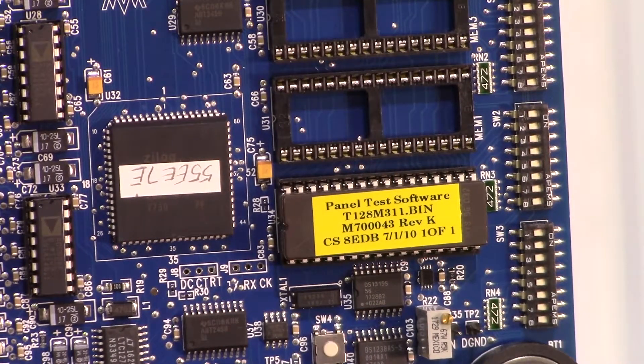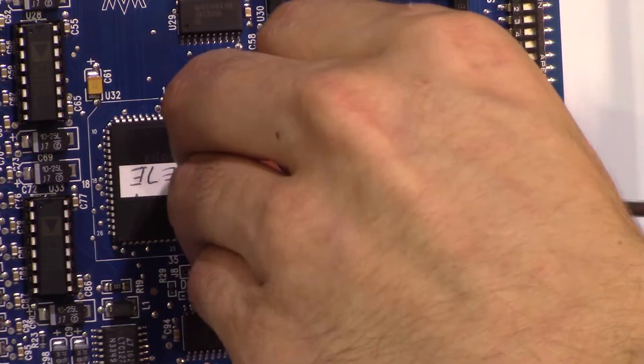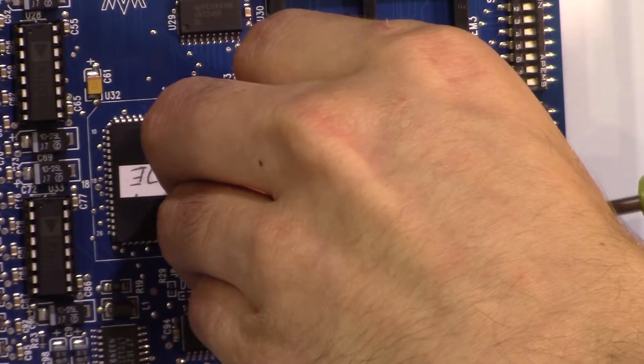Using a safe pry tool, let's remove the chip by starting with the right end. As you insert the tool, be sure not to pry outward too quickly, as the legs on chips can be bent out of place pretty easily. Also, avoid prying underneath the chip socket between the board.